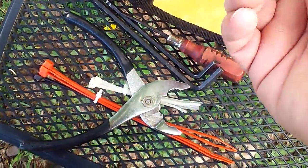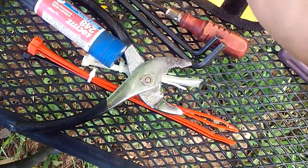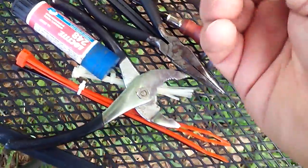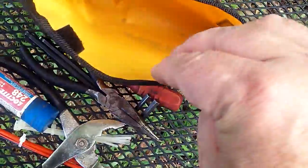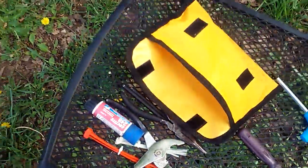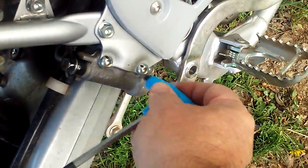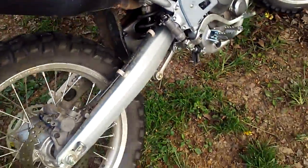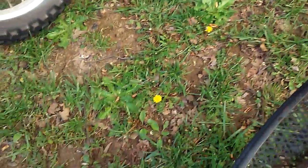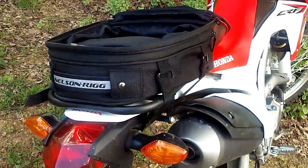I'll have a T-handle to take everything off. Got some blue Loctite in case I need to loctite something. There's a KTM 10 millimeter and a KTM 8 millimeter that goes on the T-handle. And this six millimeter fits right on the T-handle too, so it will work on the bike. That's what I've done with my Nelson Rig tail bag so far.